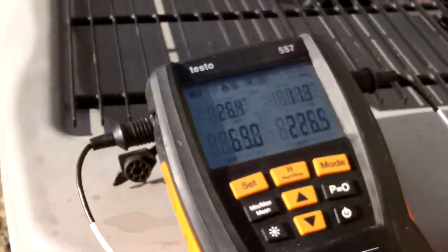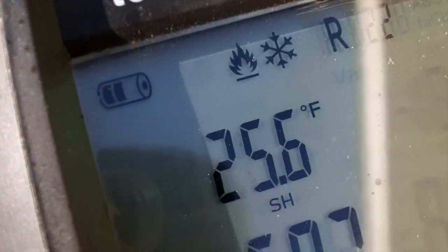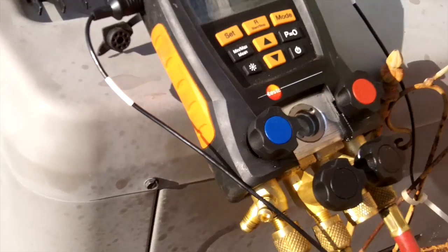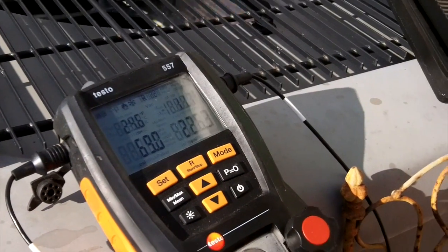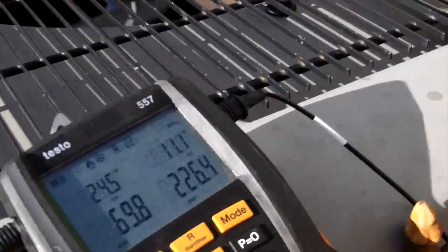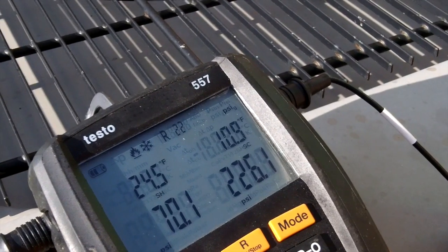I'm not going to add any more refrigerant because I don't want to overcharge it. After two pounds we should have seen a change in superheat — we're seeing a change in subcooling but not in superheat, and that's a classic sign of a bad TXV. We'll get back over here when I have time to put a piston in, but the bottom line is they have cooling and they have airflow. Thanks for watching — we'll see you on the next video.